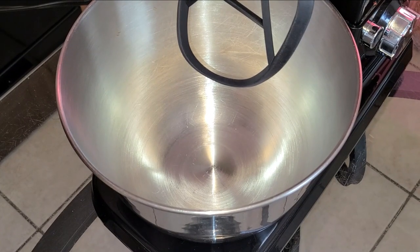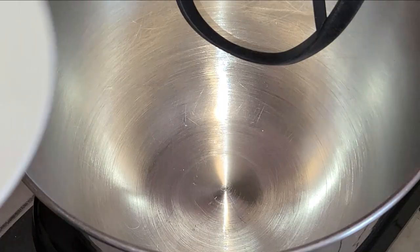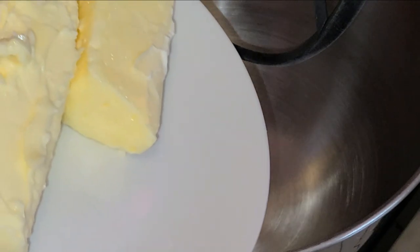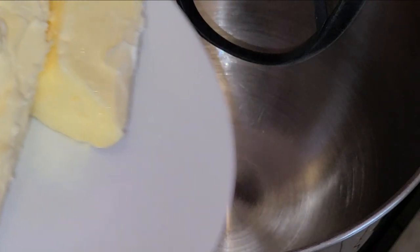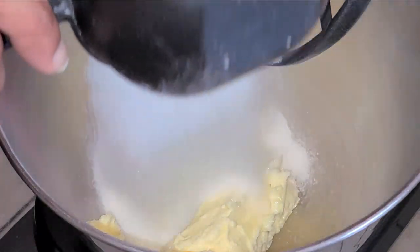Let's begin the preparation of our cake batter. In the stand mixer bowl fitted with the paddle attachment, I'm going to add one and one-half sticks of unsalted butter softened at room temperature, and to that I'm going to add one cup of sugar.